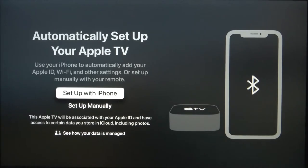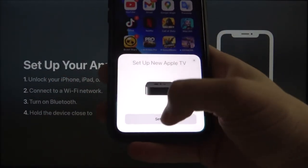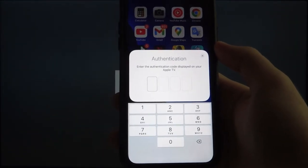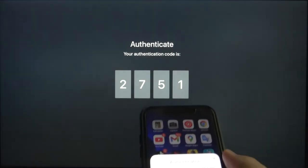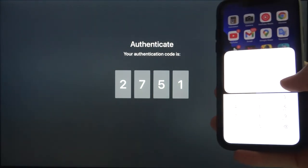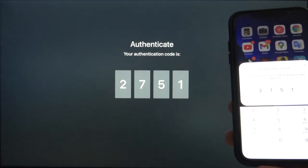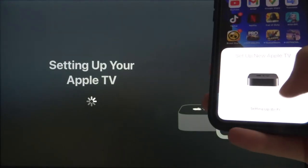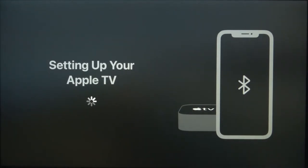Let's click 'Set Up with iPhone' on our remote control, then grab the iPhone and click 'Set Up' there. On the display we have a code that we also need to input on our iPhone — it's 2, 7, 5, and 1. Right now we have to wait; there's the same notification on our iPhone, so just be patient and wait a little bit.